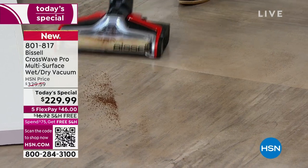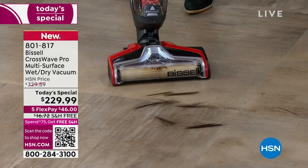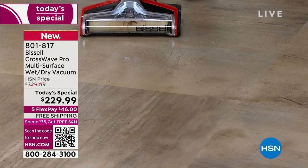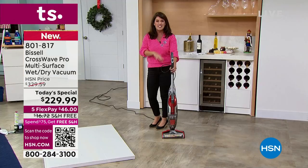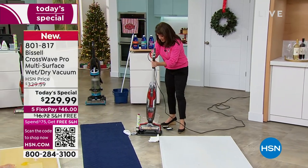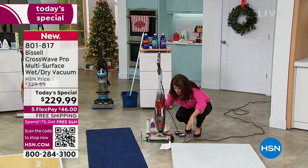No more big bulky vacuum, no more mop and bucket — you don't need something that just steams, you don't need to buy those disposable pads. If you have pets, watch the suction on the hair — this is so powerful, this is the Pro. And when you're done — are you ready? I just did soup, hair, dust, and my carpets. You're going to take it right back over here to your storage tray, your cleaning tray.